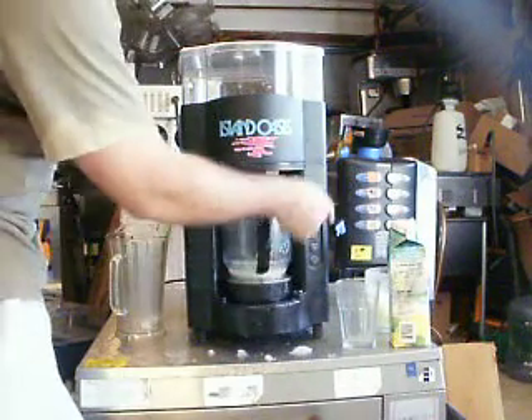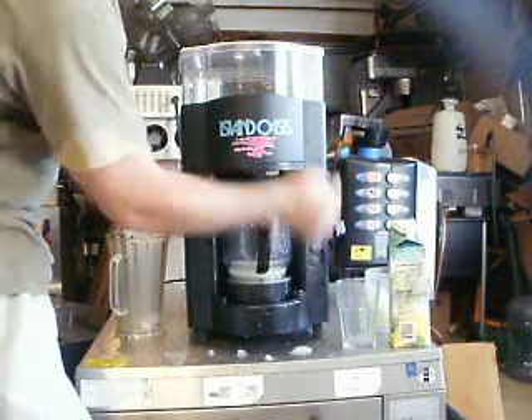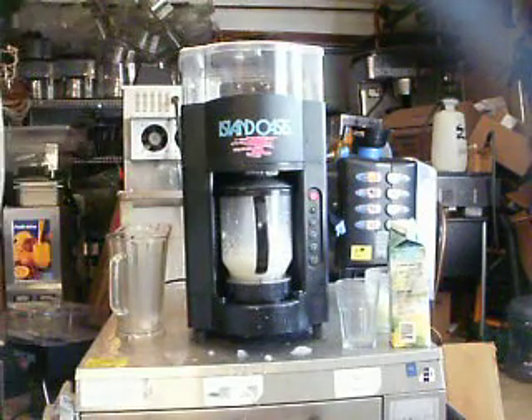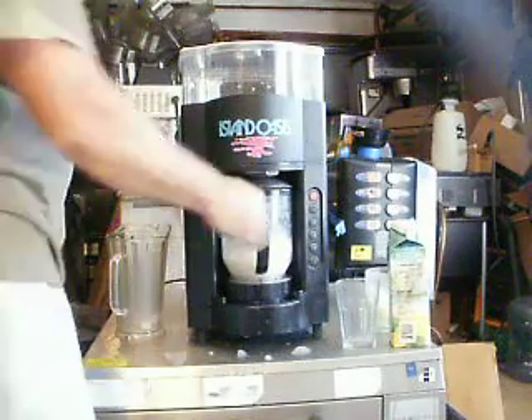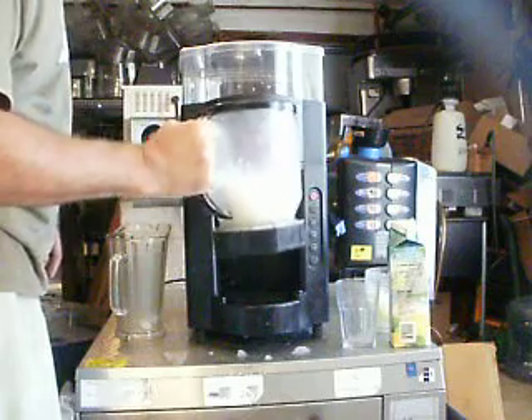Blender here. Press desired size — one drink, two drink, three drink. Pulse ice shave, pulse blender spin. I'll push one. The shave is still feeling very strong.